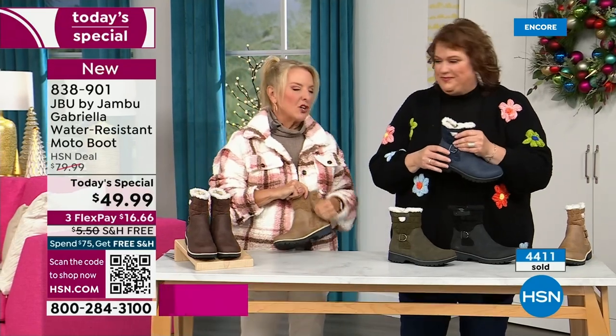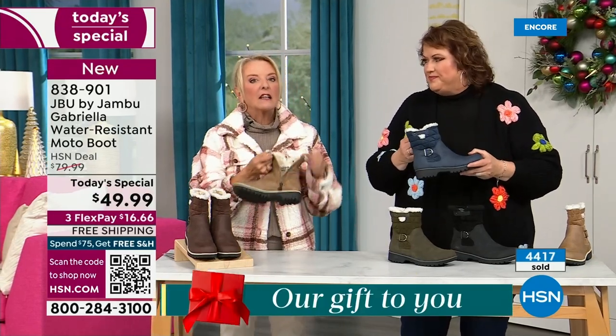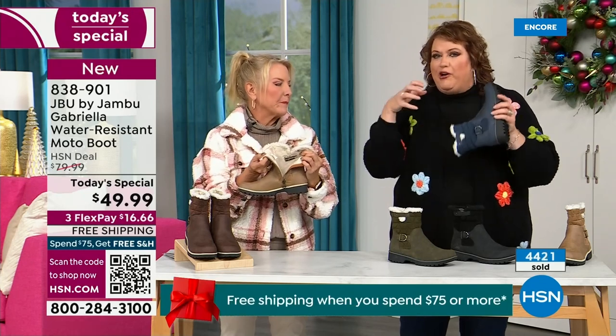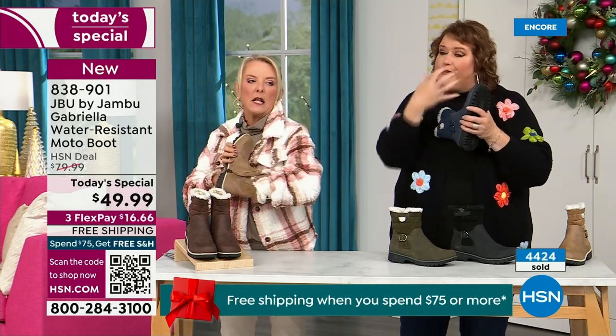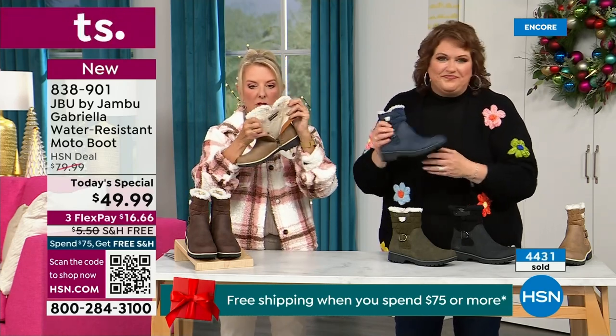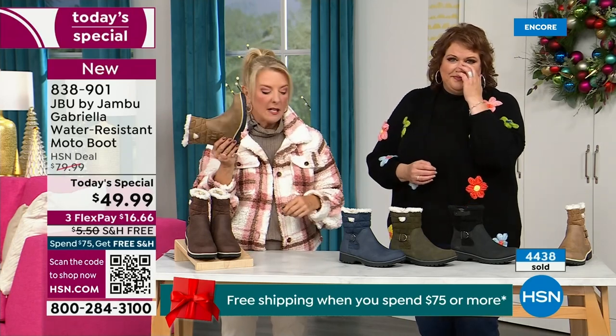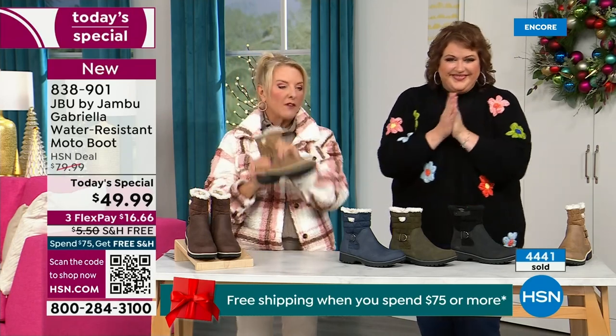One other thing we didn't mention — full zip on the side, really easy to get these on and off. Like super easy. Please make sure you take out all the stuffing and cardboard before you stick your foot in. But the zipper makes it no problem getting in and out of these. And again, water resistant — that's a permanent feature of this boot. You never have to baby it.